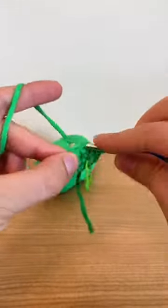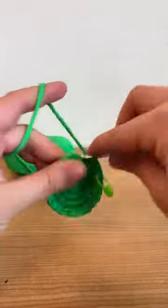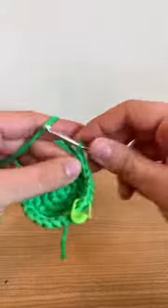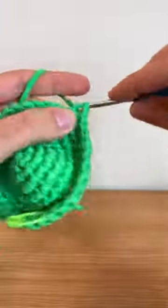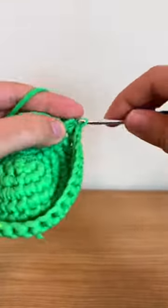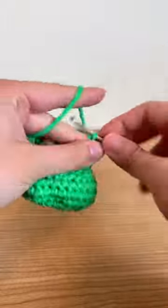They have a tutorial on how to do the magic loop in their instructions. If you're already an experienced crocheter, they have the pattern available to download and you can follow that. But if this is your first time crocheting, they have video tutorials for every single step, and it looked like it was really easy to follow — I would have loved to have this as a beginner.